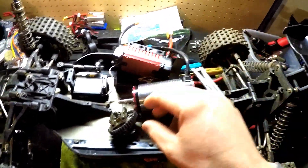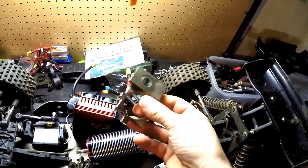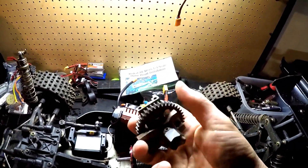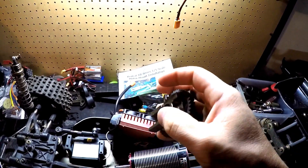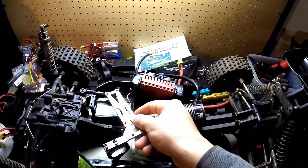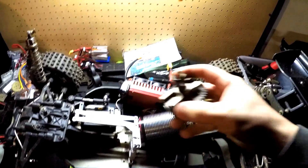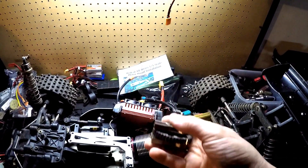The stock motor mount is this guy right here — you just take the three screws out of the bottom, no big deal, and pull it out. You also have to pull out the other side of the spur gear mount so you can take the spur gear out, then install the other holder retainer for it. We're going to mount the motor to the motor mounting plate and then mount all of it in. I'll go ahead and reinstall the center spur by putting the four screws through the bottom of the chassis — super easy stuff.